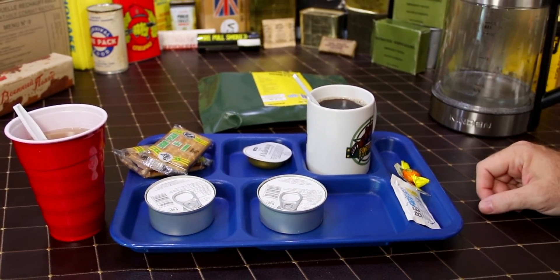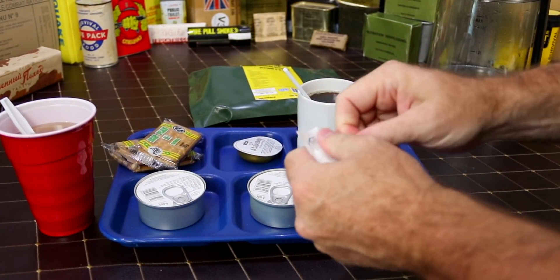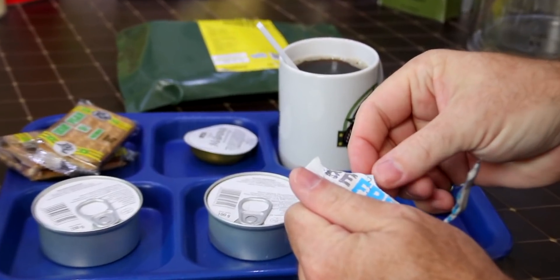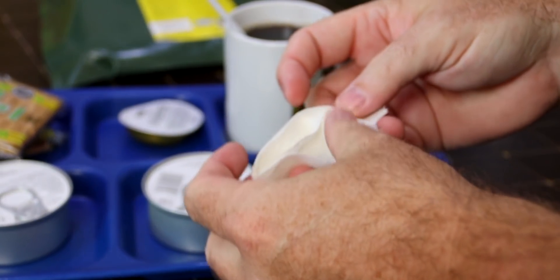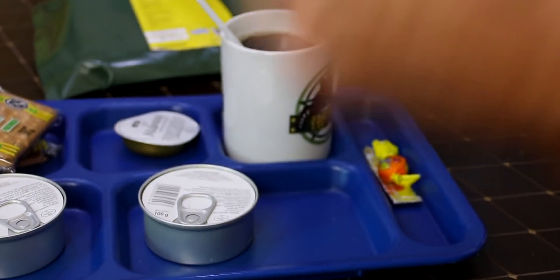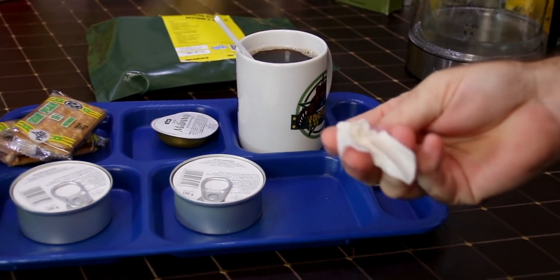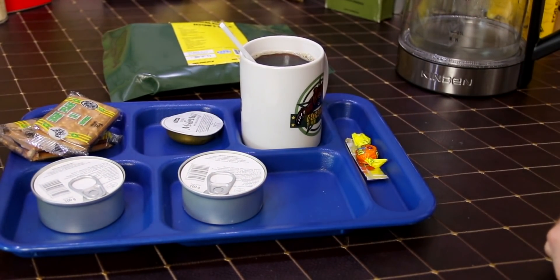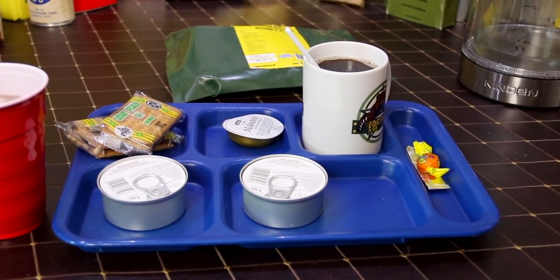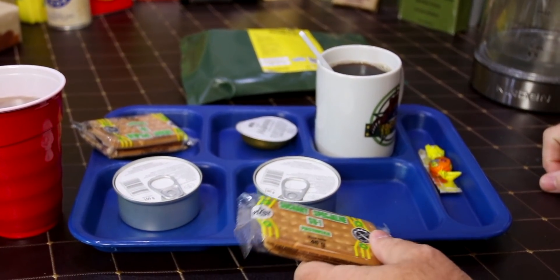Let's go ahead and do the moist towelette first, then we're gonna jump into the pate and stuff. Not very moist — it's actually very dry, probably had a pinhole in the package. It was a little bit lemony. So these tank tracks that everybody calls them are not really edible unless you like broken teeth.